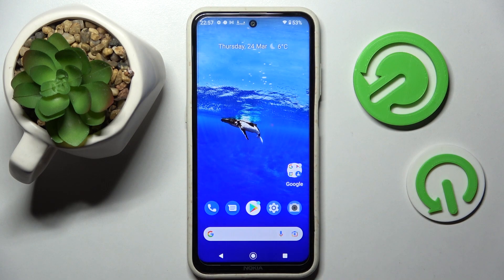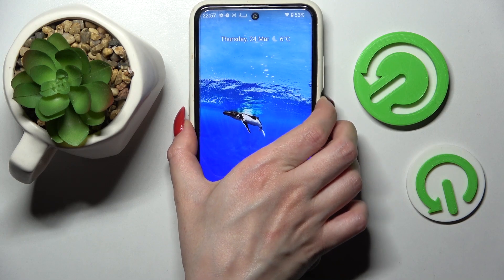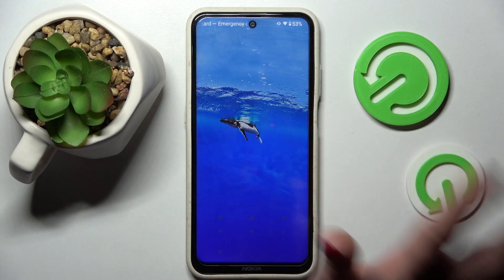Click the home button, and now when I turn off my screen then turn it back on — as you can see, pattern is now required.